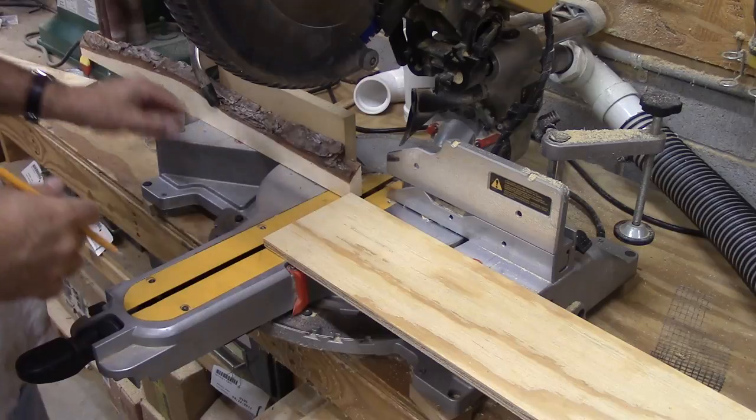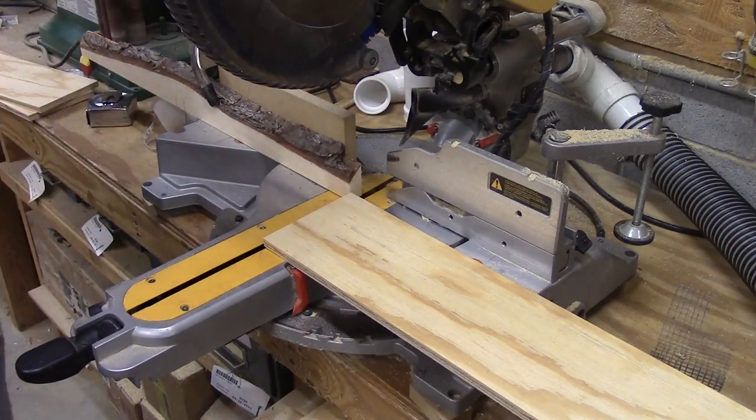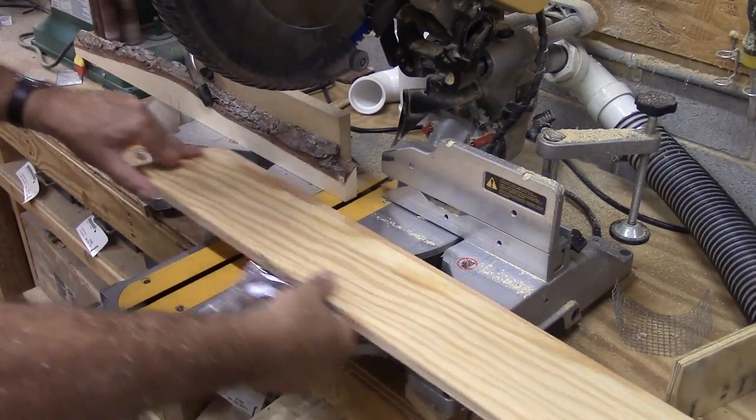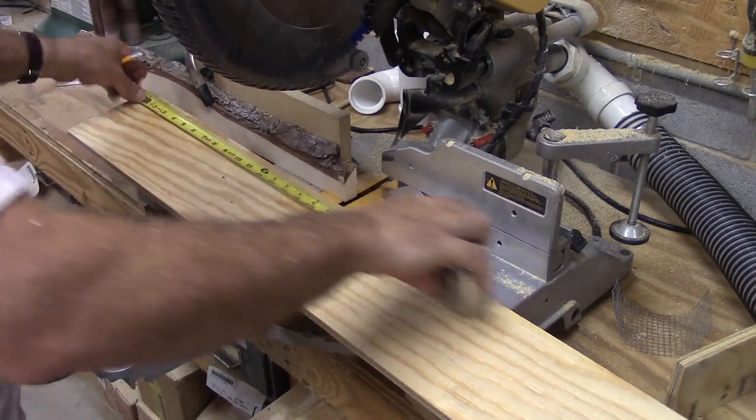This board is just here so that I can mark a line and I don't have to keep measuring, because I'm actually making four of these today. So now I need two pieces that are 19 and seven-eighths inches.